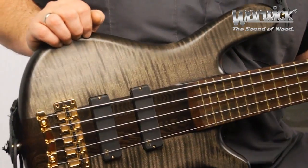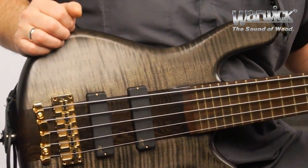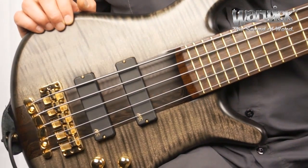Since its inception in 1984, the Streamer Stage 1 has been a favorite of bass players around the world for its tone, playability, balance, and comfort. The wood package of this bass is a perfect synergy of classic tonewoods.